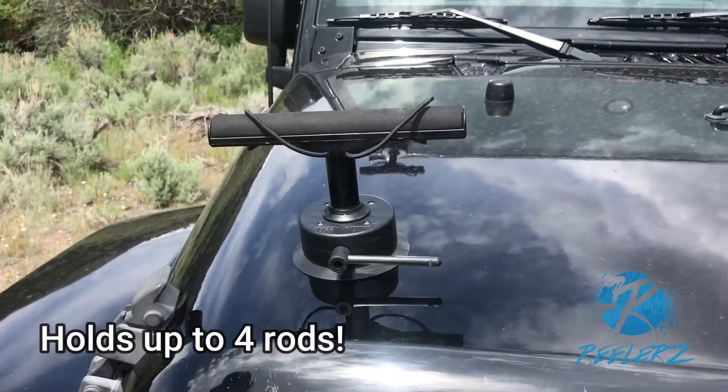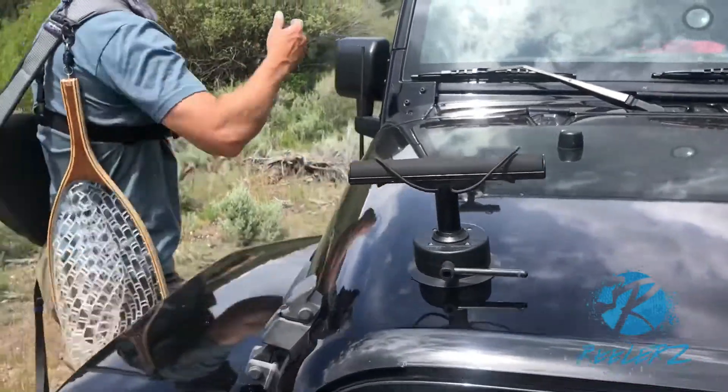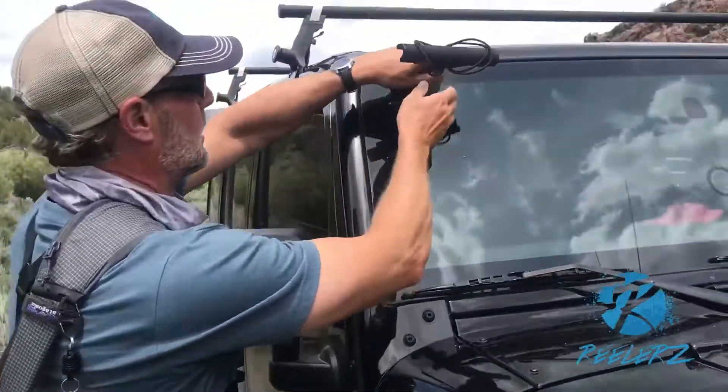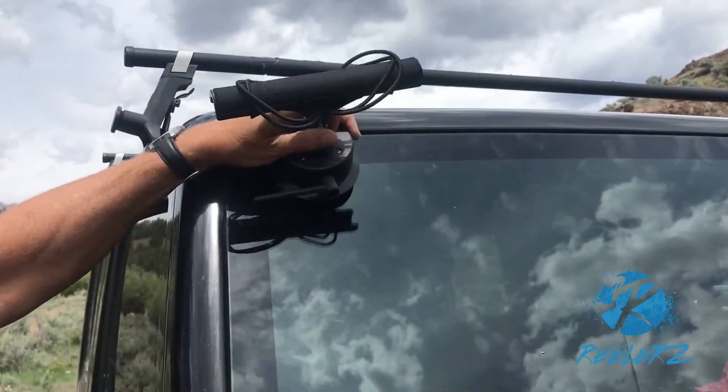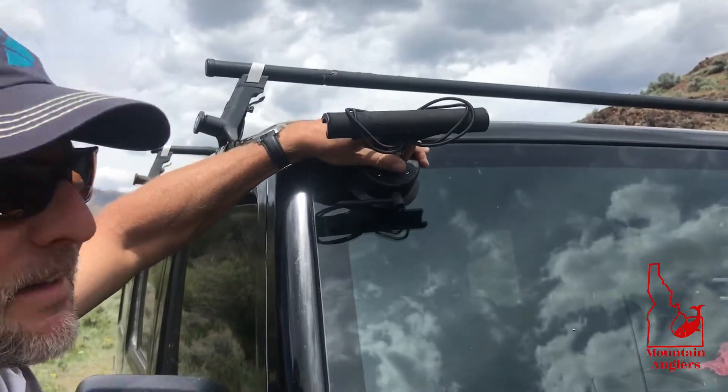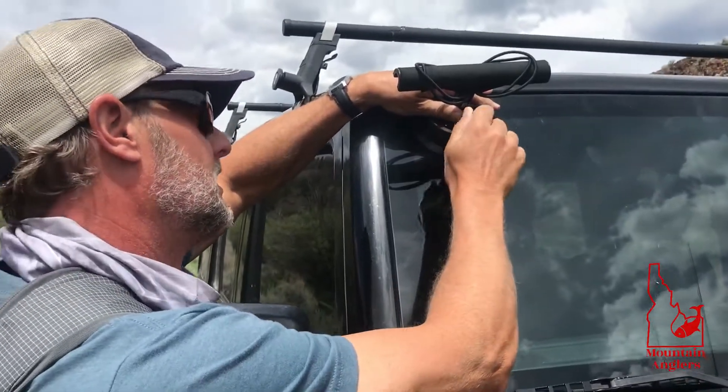This will hold up to four rods. Little tip up here: put it off to the corner so your windshield wiper doesn't hit it on the way up. Ask me how I know that one. Honey, how do you know that one?